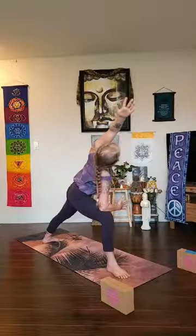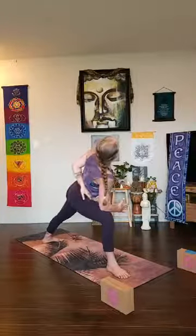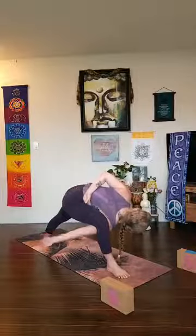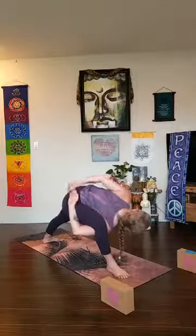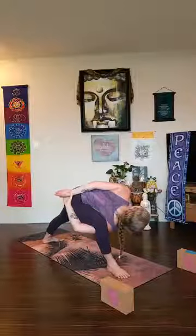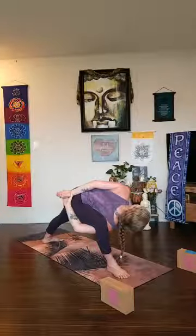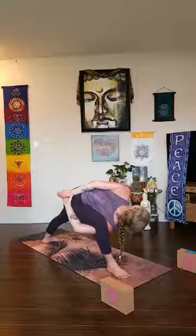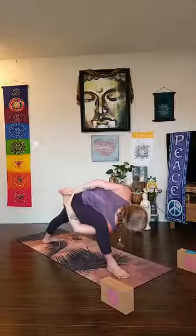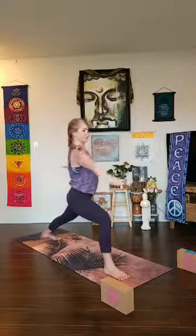Take your left hand behind — maybe find a bind. Stay here, or maybe start to go deeper. Fingertips can come down, maybe wrap that right arm underneath — back of the right hand to your hip. Maybe both hands reach, or wrap your right fingers around your left wrist. Hug your outer right hip underneath you more, roll your inner left thigh open — use the stability of your feet to steer your hips in the right direction. Maybe look up. Deep breath in, deep breath out — a lot of parsva konasana. Look down to the mat and unwind yourself.